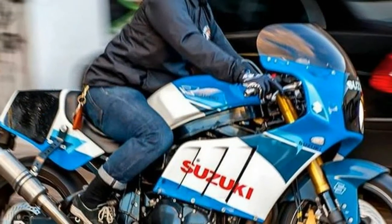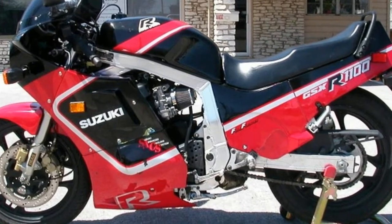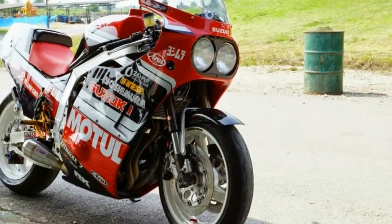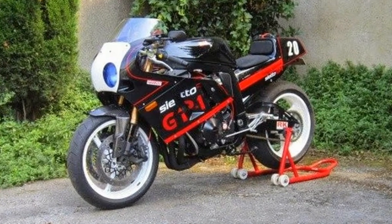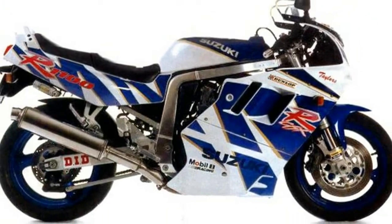Modern day concessions involve a move to smaller 17-inch wheels over the skinny 18-inchers, a radial braking setup, stronger swingarm, and although we've got USD forks at the front, the piggyback front reservoir twin shocks keep things simple and are perfect for that retro vibe. We've included pillion pegs, but in the interest of aesthetics and discouraging passengers, we've left their seat pad at the warehouse.